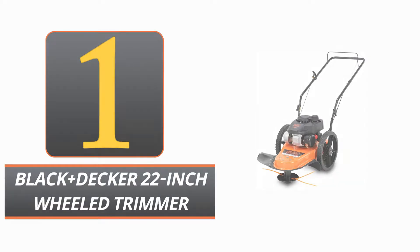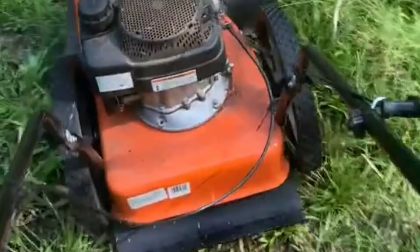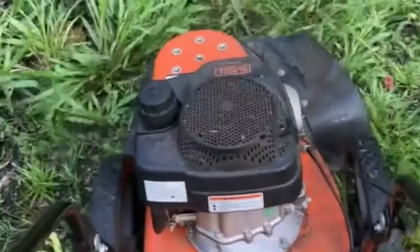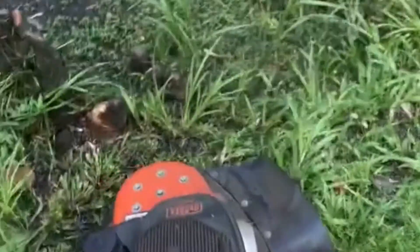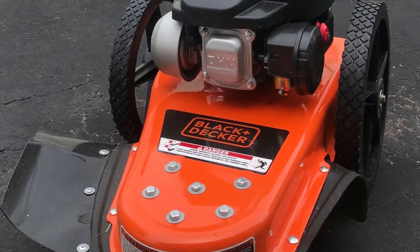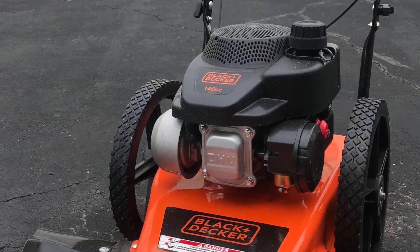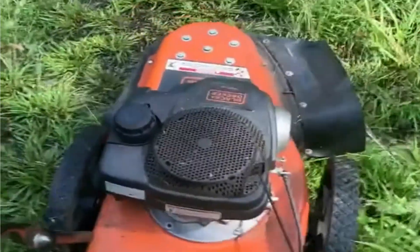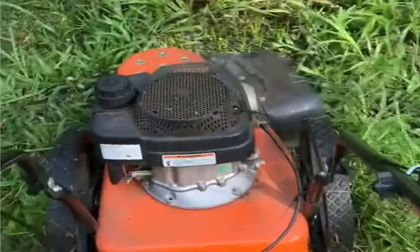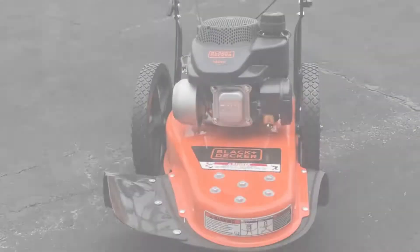Black+Decker 22-Inch Wheel Trimmer. If you're in need of a robust and effective method to cut back on overgrown grass and weeds, go no further than the Black+Decker 22-Inch Wheel Trimmer. The powerful 140cc OHV gas engine in this trimmer makes short work of any task. When trimming bigger areas, the trimmer's 22-inch cutting swath will help you get the job done faster, and the trimmer's offset head will make it simpler to work around obstacles like fences, gardens, and other landscaping borders.